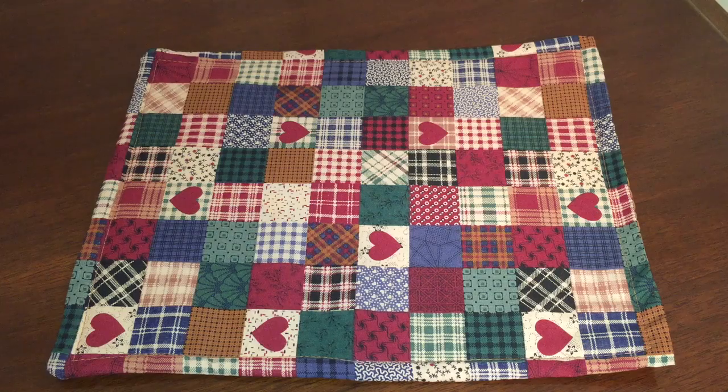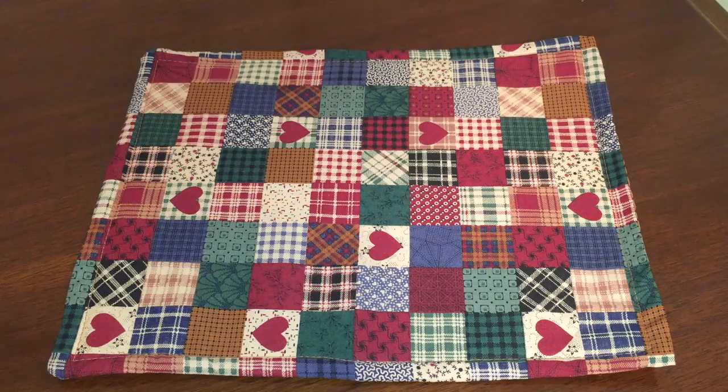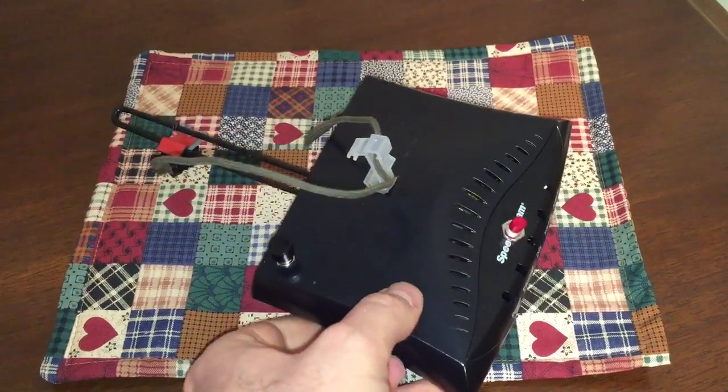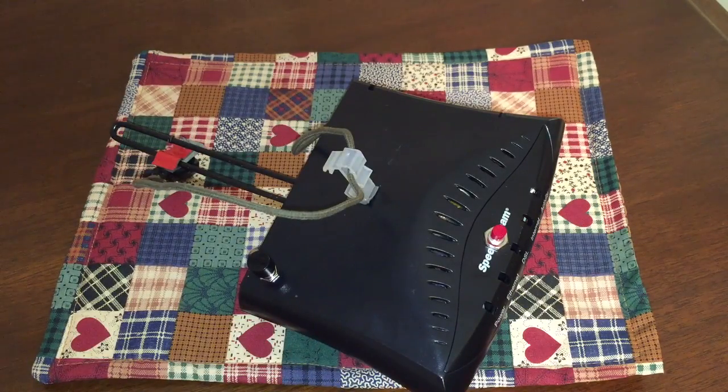I want to start out with this placemat because it's going to be the cushion for the invention that I'm about to show you. This is my invention — this is a record player that plays a record without a turntable. Well, sort of. It does have a turntable, but the way it plays the record is going to be a little bit different.